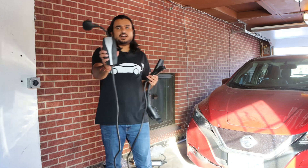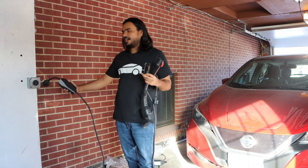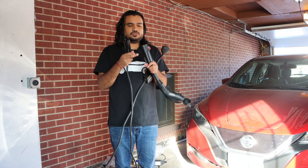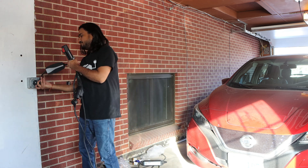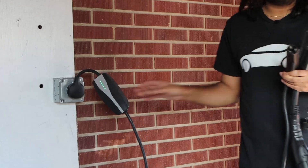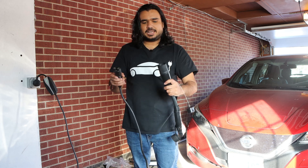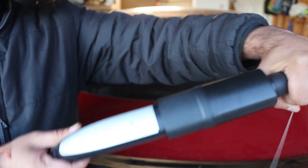So how this system works: we have Tesla's mobile connector with the NEMA 14-50 adapter. The NEMA 14-50 is the 240-volt plug on the wall, and the other side of the mobile connector is the one that goes to Tesla. We plug the mobile connector into the wall, and the Tesla logo lights up. Then we take the new adapter being reviewed today, press the red button, push it in, and it is secure and tight.